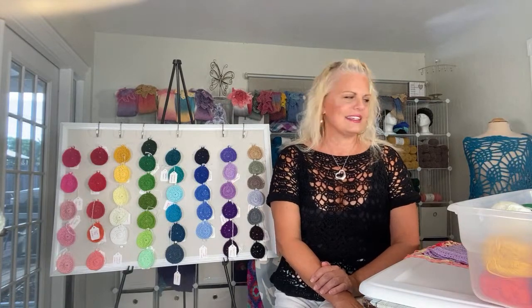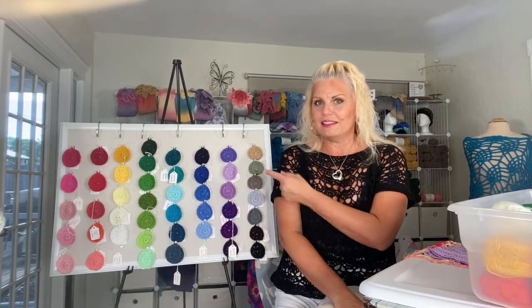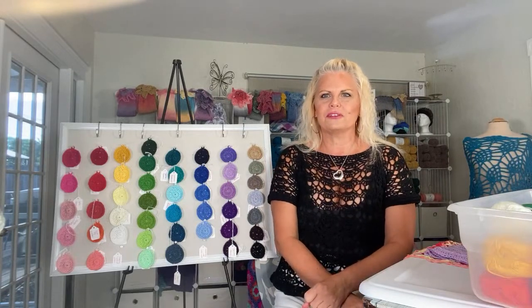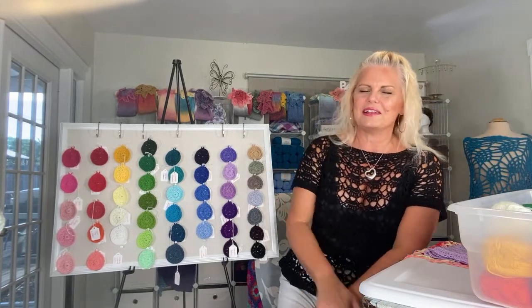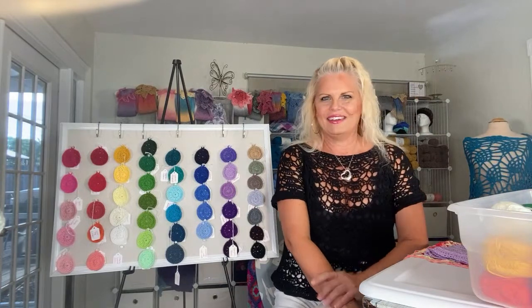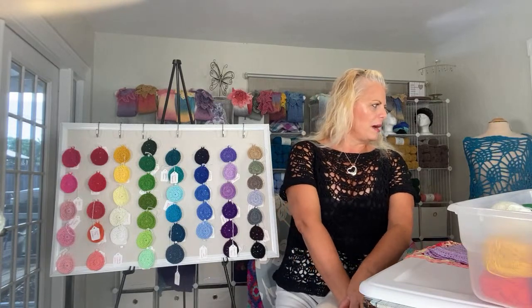I hope you're having a great day so far. As you can see, I have some new things to show you this morning. You may have thought that this was the Be So Baby yarn color board, but if you take a closer notice, you'll notice that these swatches are circles — they're not squares like the Be So Baby board. We have new yarn to talk about! I'm also wearing a sample in the new yarn.